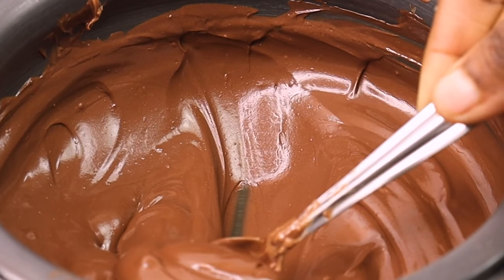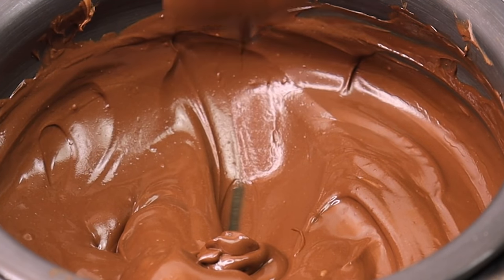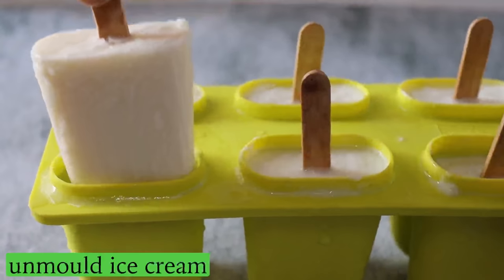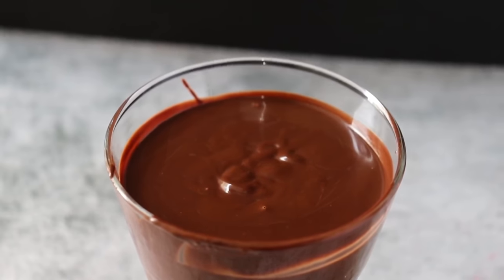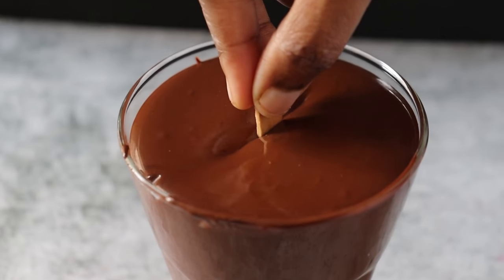Pour the chocolate into a glass and let it cool to room temperature. Now the chocolate is ready. If it is dry, melt it a little more. Let's dip the frozen Chaco Bar into the chocolate at room temperature.